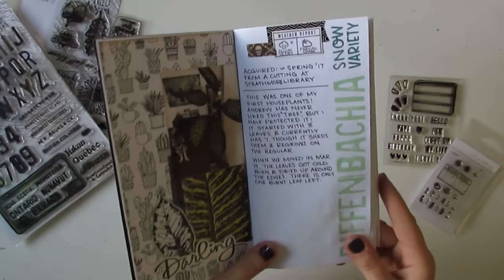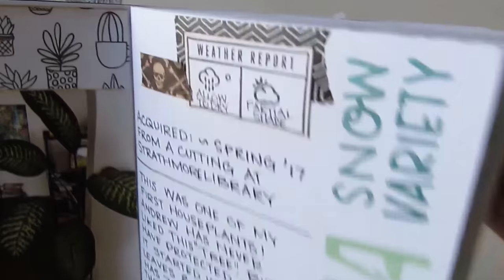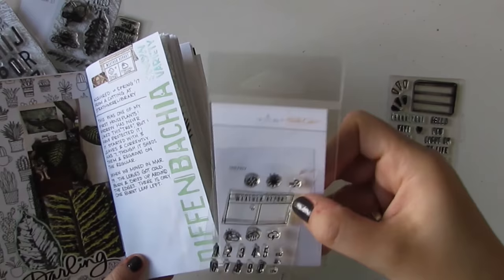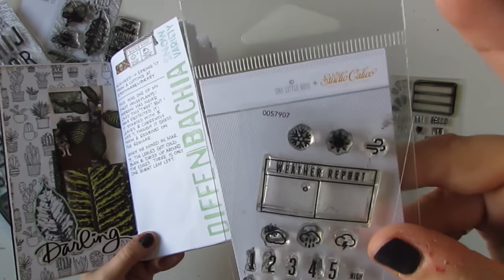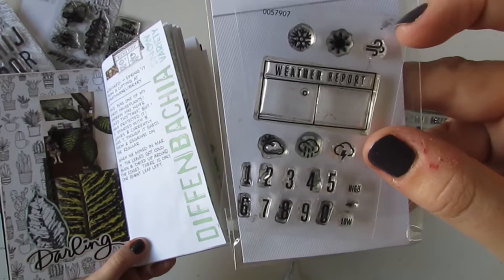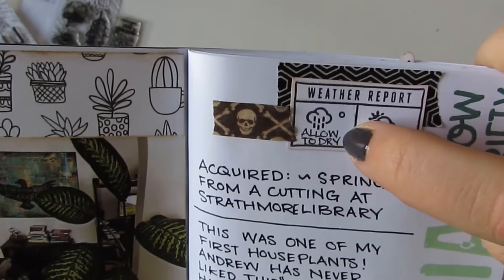Just another note throughout the album: I used this weather report stamp set, which is a tiny little two by three stamp from Studio Calico that I got in a kit. It has one little bird and Studio Calico logo, a weather report rectangle, as well as numbers and some little weather icons. I used that to kind of write what each plant likes — for example, this one likes water but you allow it to dry between waterings and it likes partial shade.